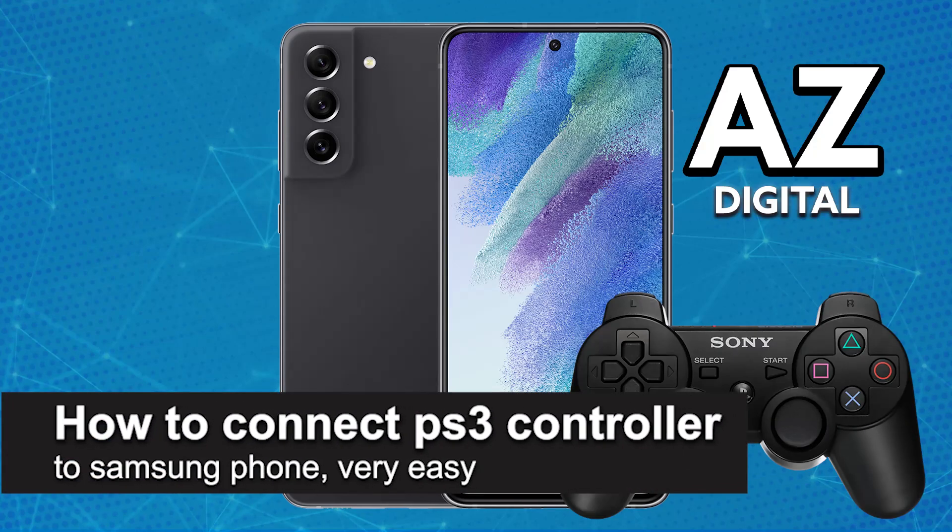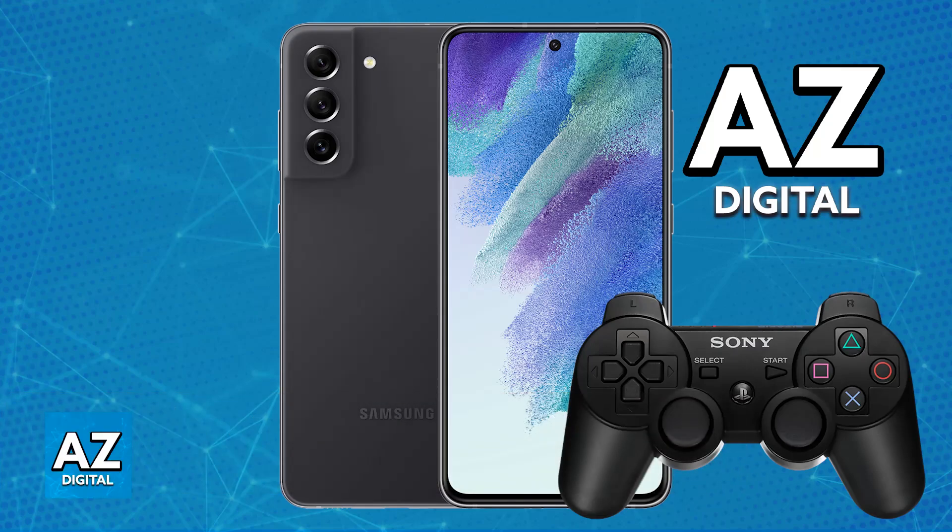In this video, I'm going to teach you how to connect a PlayStation 3 controller to a Samsung phone. It's a very easy process, so make sure to follow along. I'm going to give you two easy methods to connect a PlayStation 3 controller to any Samsung device that you have.